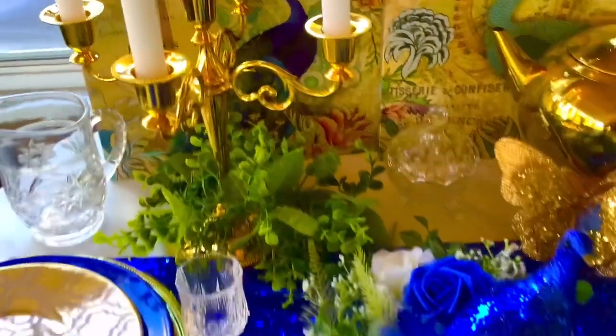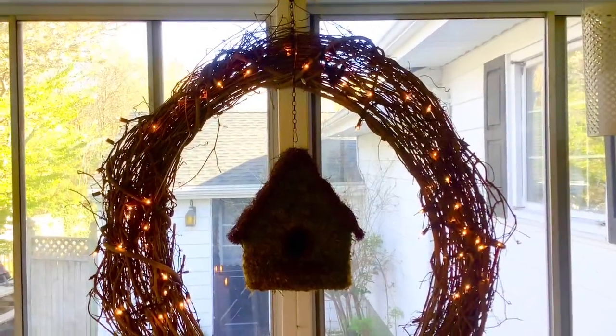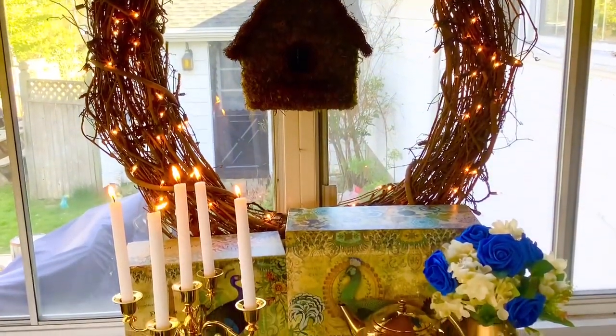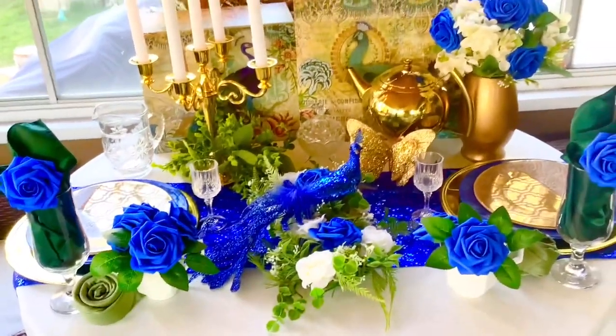Here are some of the items on the table. I have gold dishes for more sparkle, candles of course, and this is actually my favorite wreath and birdhouse. I just love this on my porch and it's pretty much here all the time. I'd love for you to stick around to the end of the video to see the evening look of this — I added it at the end.